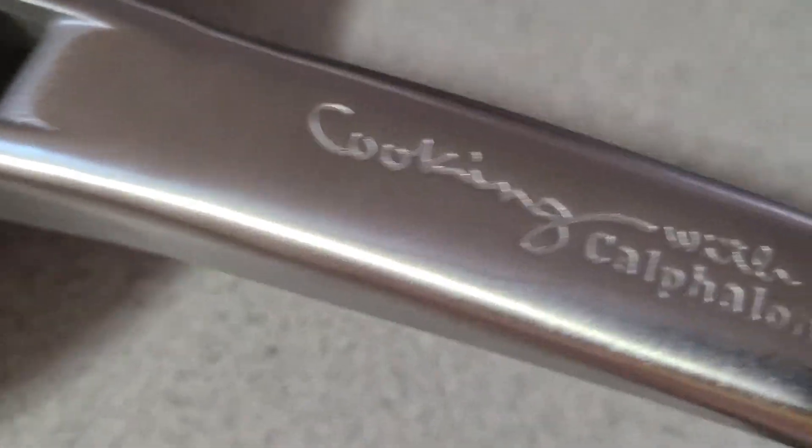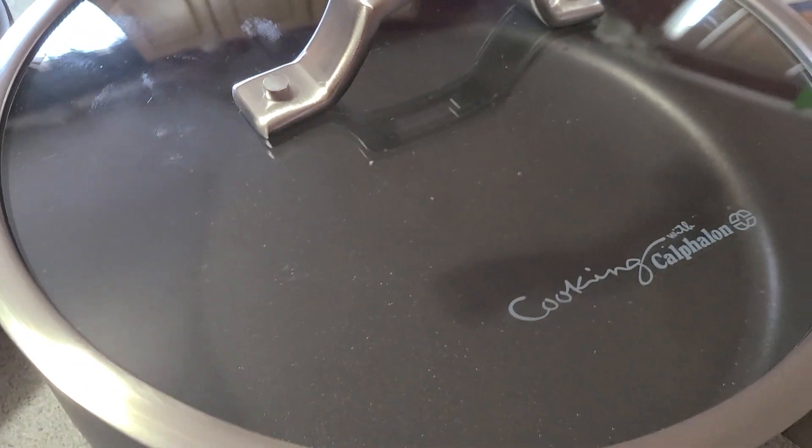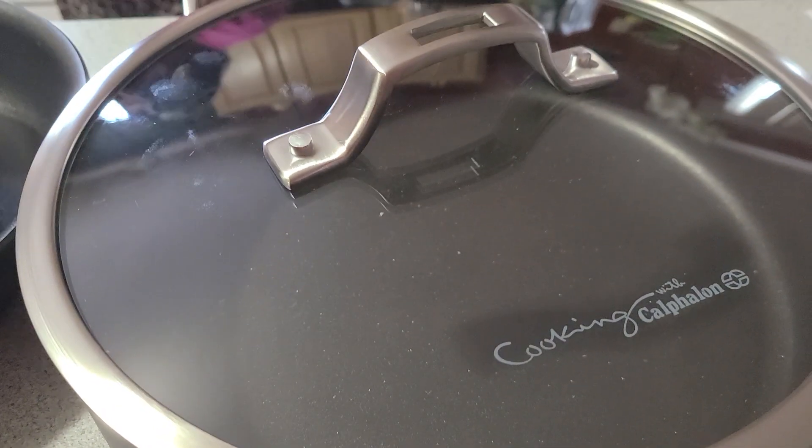They have engraving here, and also on the cover. They are heavy duty and very nice. Thank you for watching — hope you liked this video! Don't forget to like, subscribe, and leave a comment down below. Thank you, bye-bye!